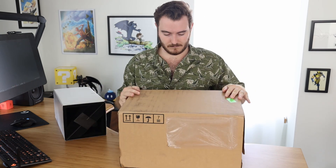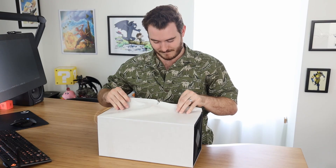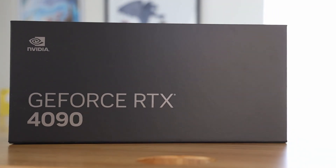Very nice. Sustainable packaging — love to see it. Ripped it. I've ruined the whole experience. So this just got delivered to me like 20 minutes ago. I pulled it out of the box. We're gonna unbox together — I have not looked at it, not seen it.